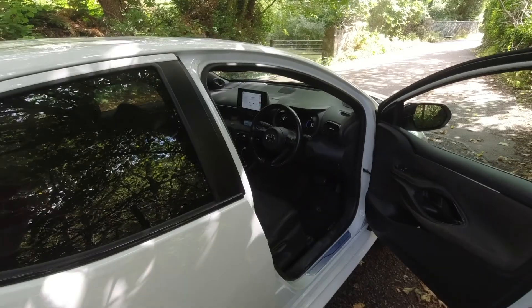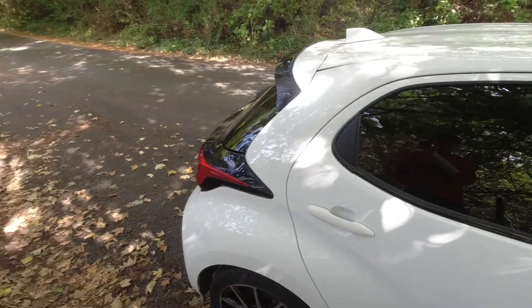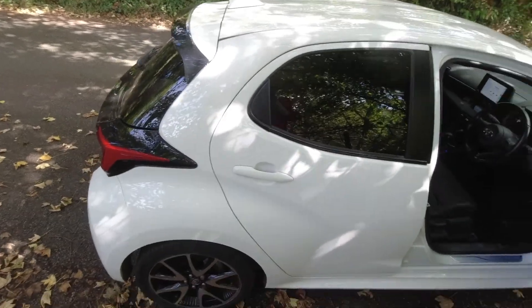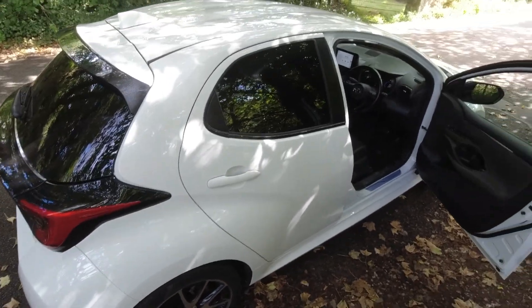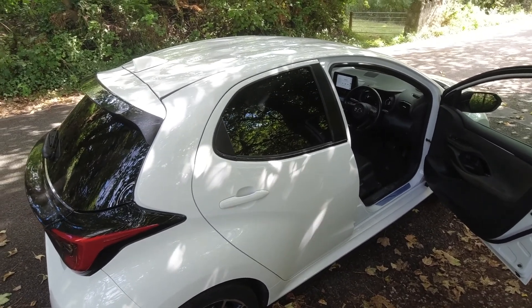Hello and welcome to another North Wales Side-by-Side video. The star of the show is my 2020 Yaris Dynamic Hybrid.